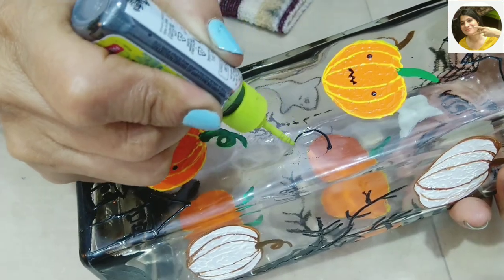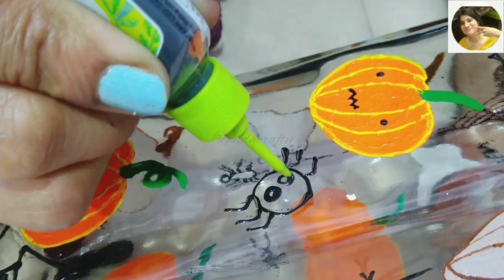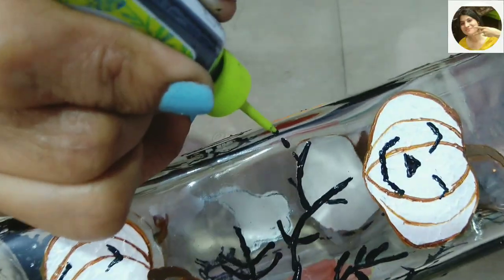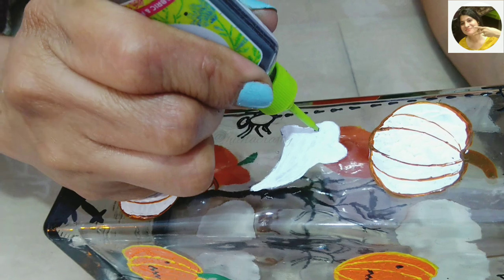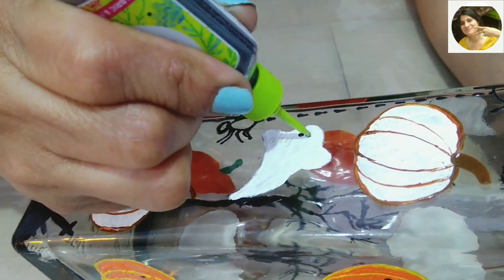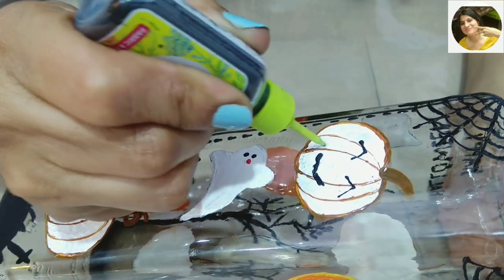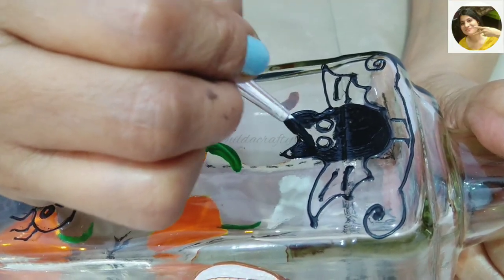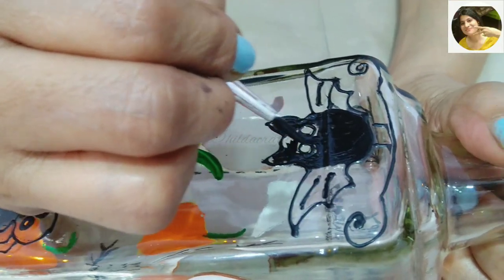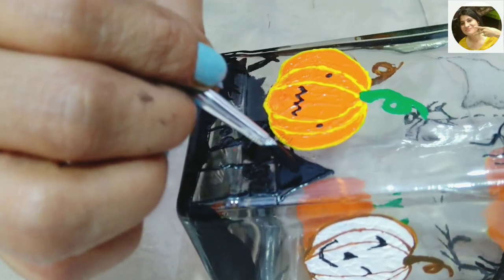Making another cute fat spider, slightly different than the first one, and I plan to make this one hang from the tree branch. Black eyes and red lips for the flying ghosts; different eyes and mouth for the white pumpkins, also giving them a nose.